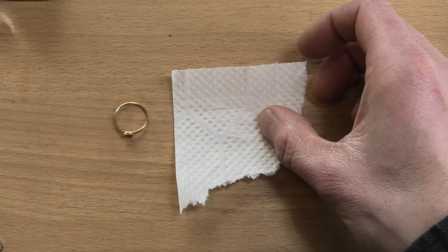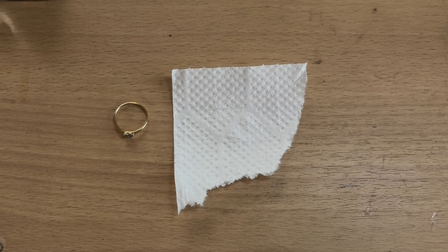You need your ring that you're working on, a piece of kitchen tissue — kitchen towel — and I highly recommend you use this type of tissue because it's designed to not fall apart when it gets wet, unlike toilet roll. And a paper clip. That's it.